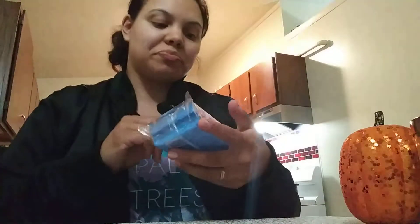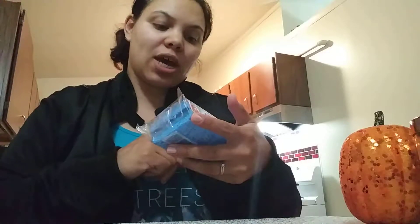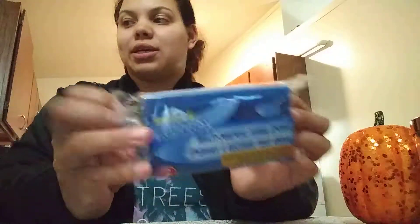I got some Scrub Buddies for tough cleaning jobs. It's an all-purpose sponge. It looks like that. You get two of those, so really good deal.